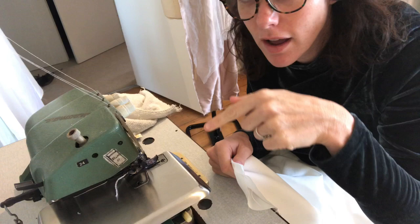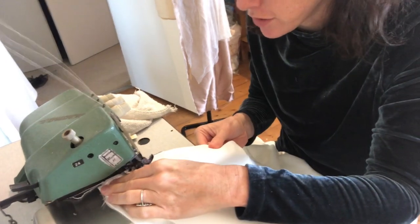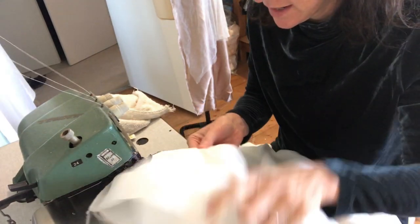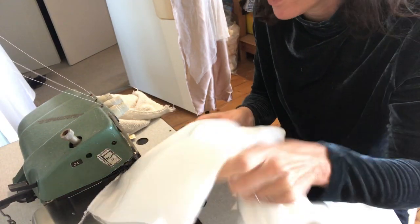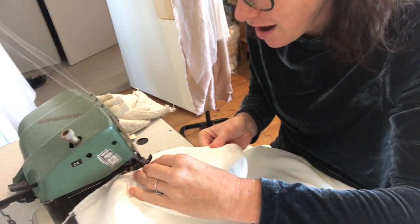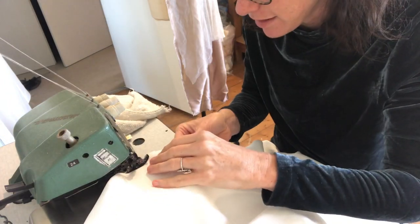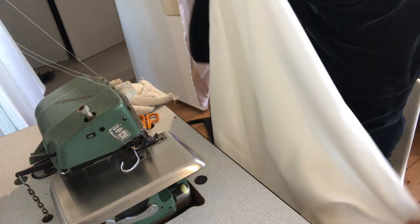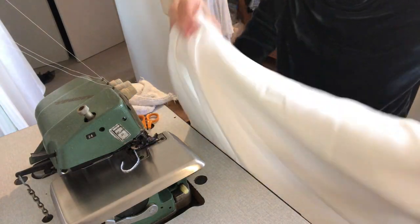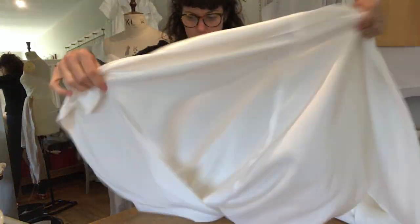So this is my overlocker. It neatens off the edge of your seam but it also has a cutting device on it, so you've got to be really careful you don't leave any other part of the skirt underneath it, because you'll cut a hole in it — and I have done that before and it's an absolute nightmare. I'm actually only overlocking the last two thirds of the skirt.